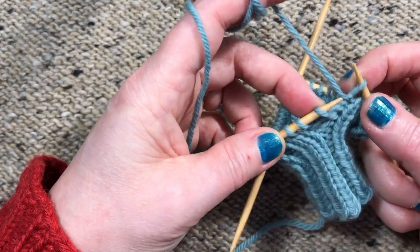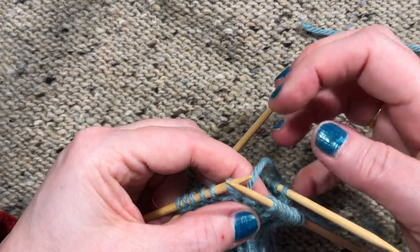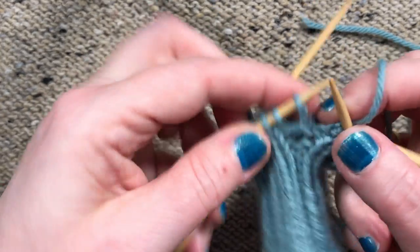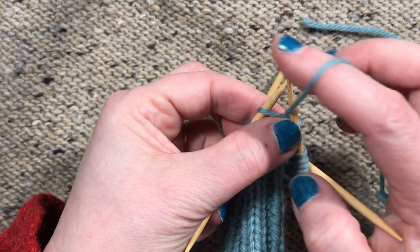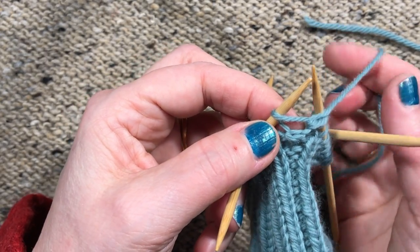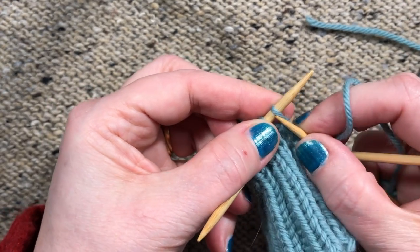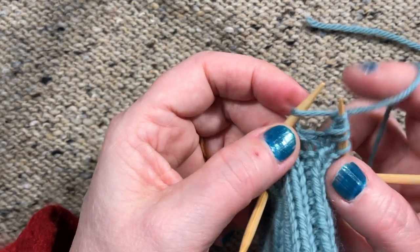Now I'm going to show you the same thing with my right hand, because it is a little different due to how making yarn overs works with your right hand. We're going to knit one, and then for the yarn over we bring the yarn to the front between the needles, then go back into the same stitch and knit one, bring it through.